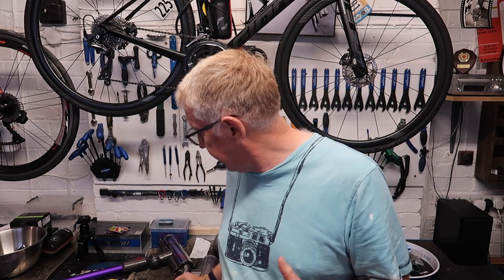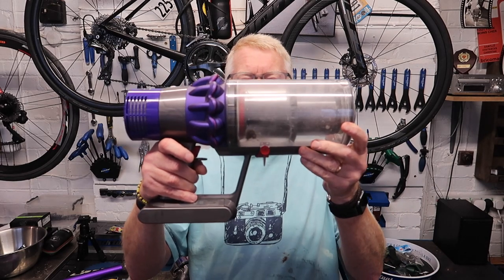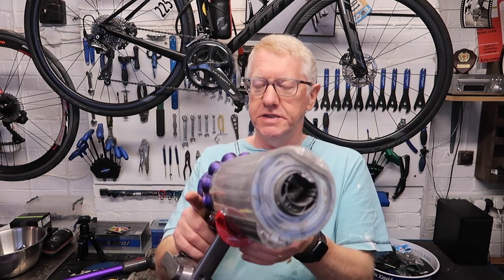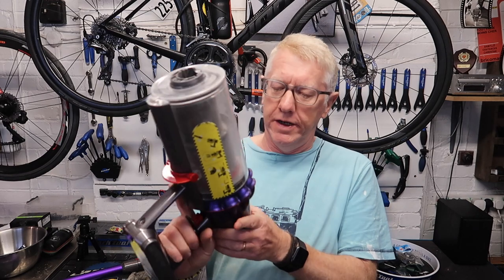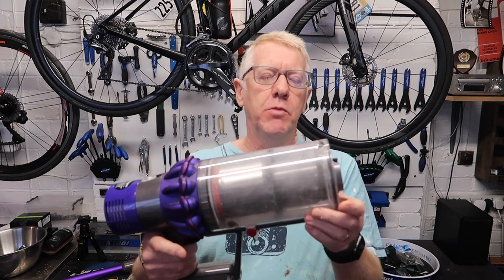Now, why are we in the workshop? Well, we're going to do a review of an item of equipment which is not to do with cycling, funnily enough. It is this — a Dyson vacuum cleaner, and it is the Cyclone V10 Animal.